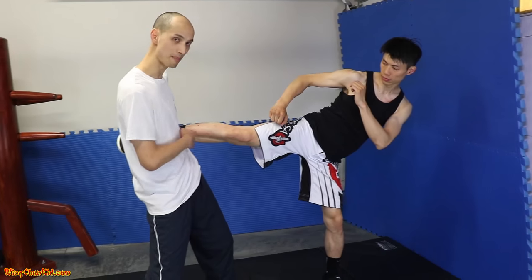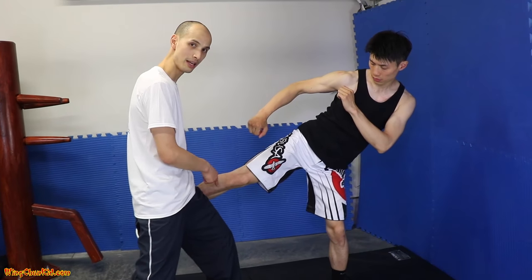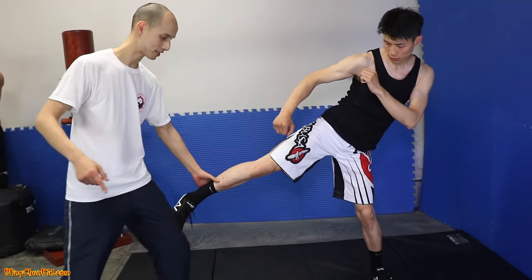First off, before we enter in and jam him into his space so he can't kick anymore or punch anymore, you might want to step back a little bit. When he's kicking, look, I'm in range — he can hit my body, he can hit my leg. This time, I take a little step so he's going to miss.